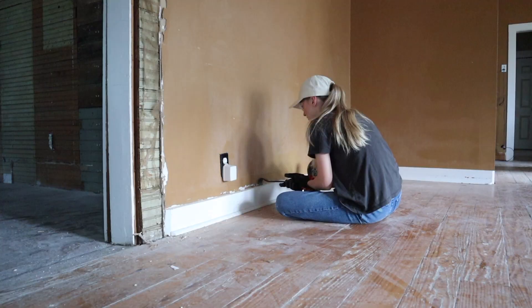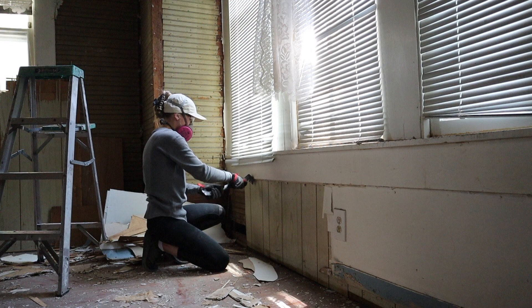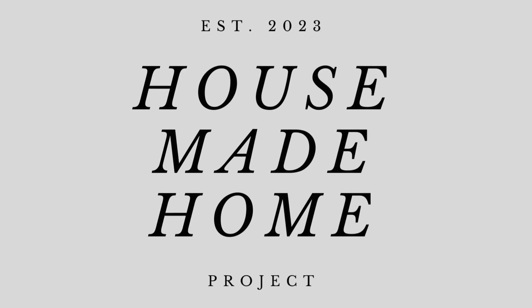For three weeks now we have been working night and day on our 1920s home remodel, and while we've made some amazing progress there's so much still to do. There's so much happening behind the scenes that y'all have yet to see. Today I'll be taking y'all through my design plans for our house made home project. Hello you guys, good morning and welcome back — we're going to be diving into the design plans for our 1920s home remodel.